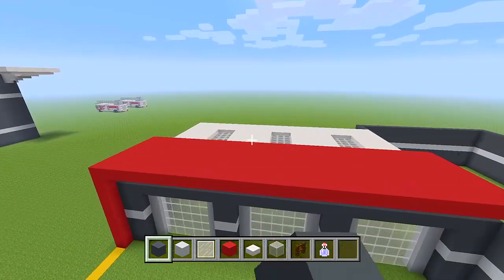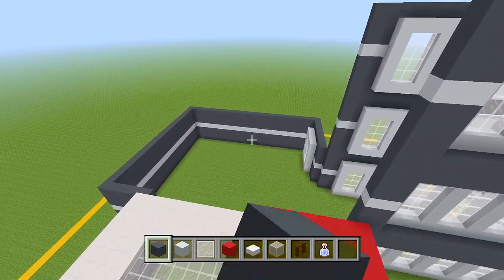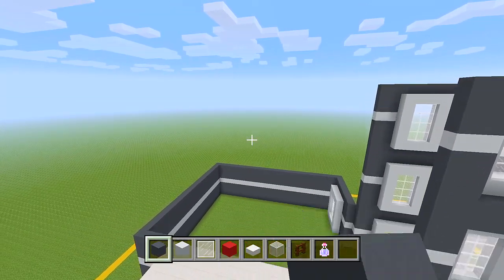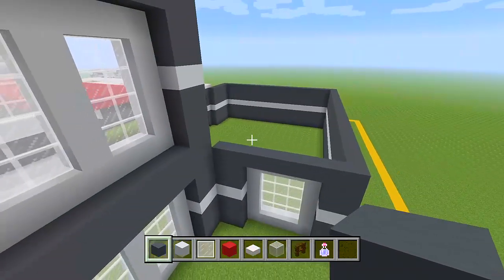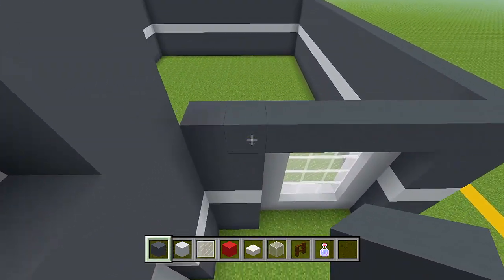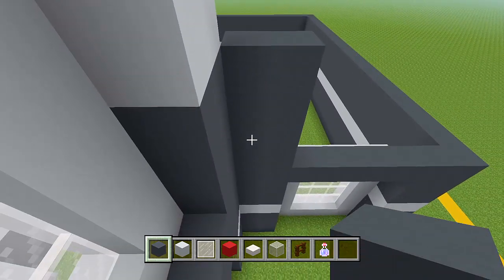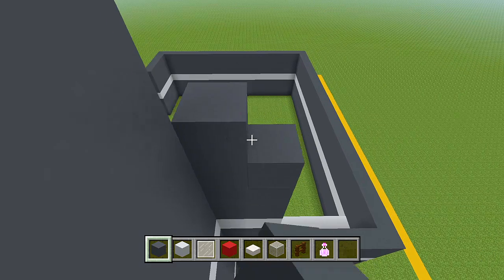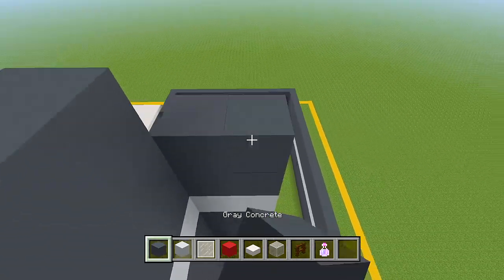Now we have all of this done as well. Basically, all we have left to do for the exterior is bring up all of these walls back here, then top it off with the roof and add our little sign that says 'fire.' Let's head to this wall — we have windows over here. We have these two spaces here. Add one, two, three, four layers, then a layer of white concrete, then back to the grey: one, two, three, four, five, six, seven, then white, and then one, two, and three.